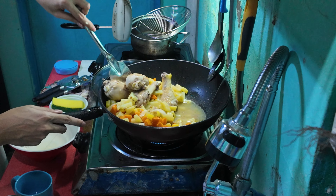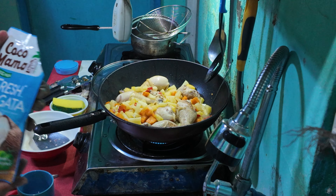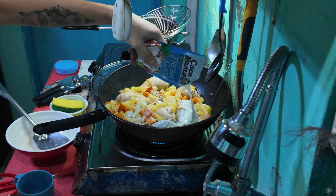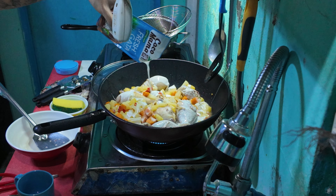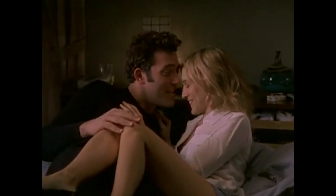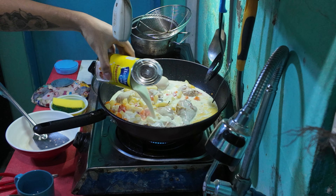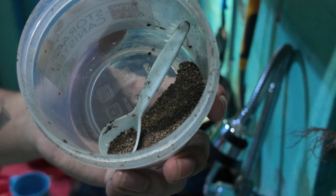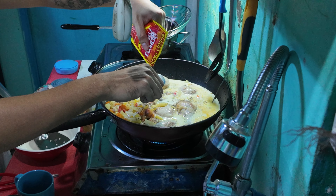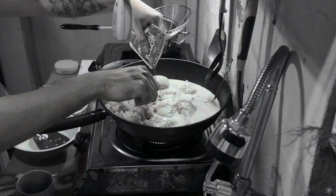We're nearly finished! If you made it to this part of the video, I really appreciate that — don't forget to subscribe if you're enjoying it. Then we're going to put in our coconut cream and spread it all over. Then we're going to add our evaporated milk. Then put a pinch or two of pepper, and add two tablespoons of fish sauce.